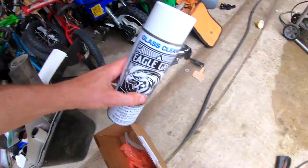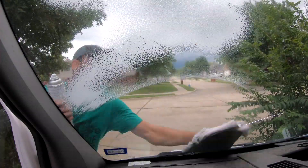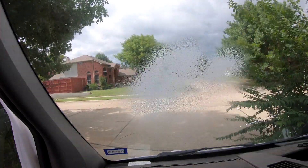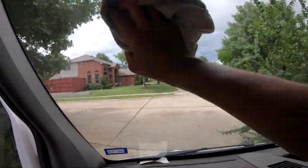Before we get too carried away though, let's grab that glass cleaner and see what it does on the front of a Sprinter windshield. Pretty dirty driving around all these dirt bike events. That, my friends, is a much cleaner Sprinter windshield, and it smells really good.